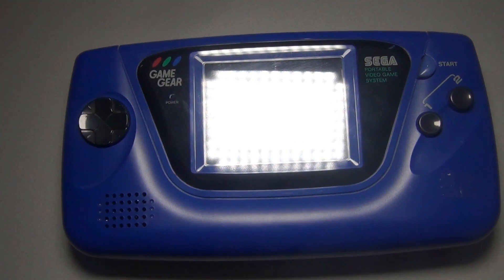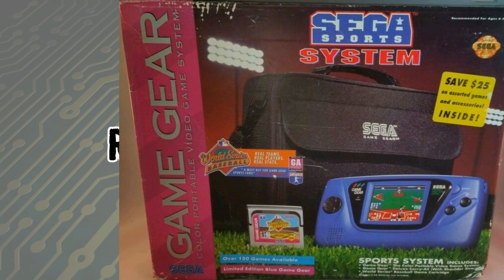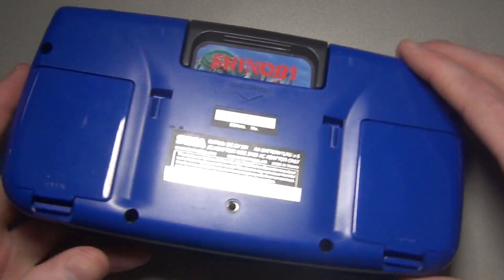And here she is, my blue Game Gear. This is the North America model, or Sports Edition, which came out in 1994. Let's open the unit up.